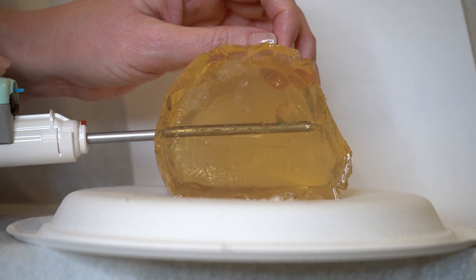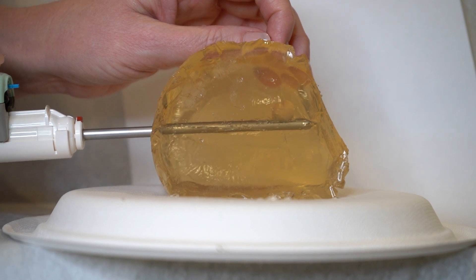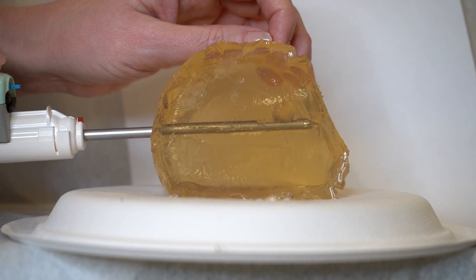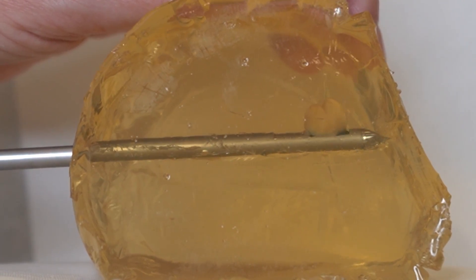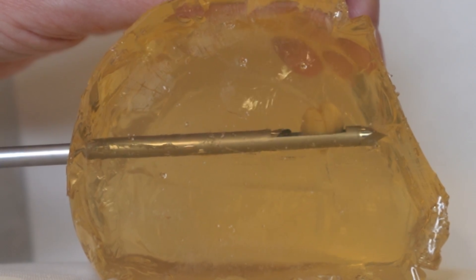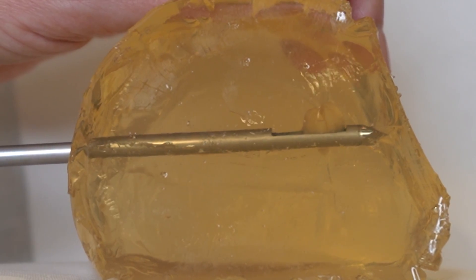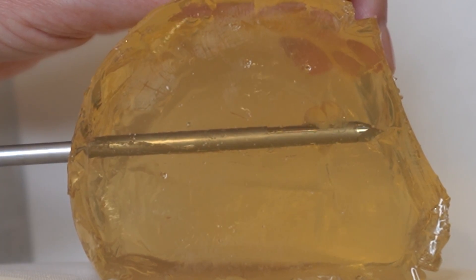We do this over and over again, and with our ultrasound guidance we look around to see if there are any small bits of the area that we haven't addressed with our biopsy device. The tissue is pulled out into a collection chamber, and then once the tissue is pulled out we pass that off to be analyzed under the microscope to make sure that all the cells are safe and healthy.